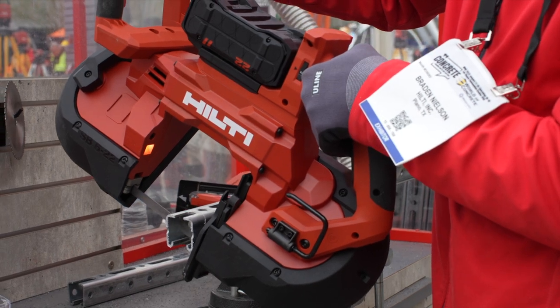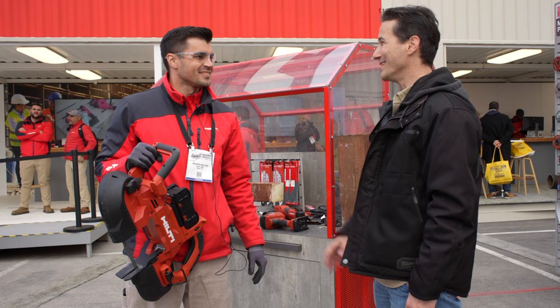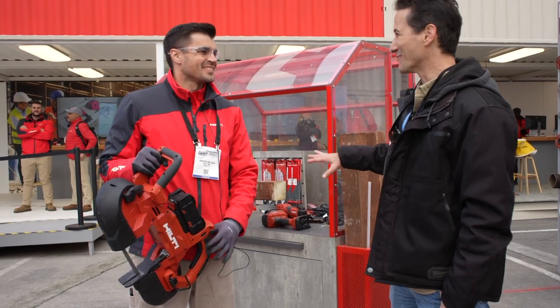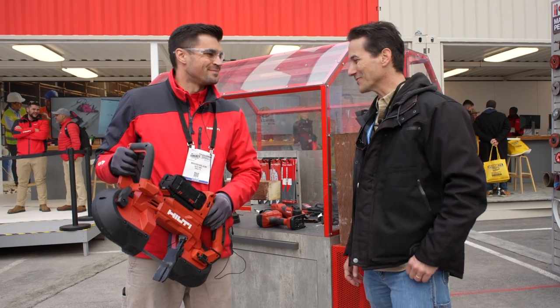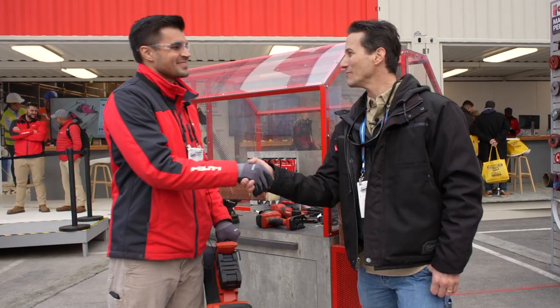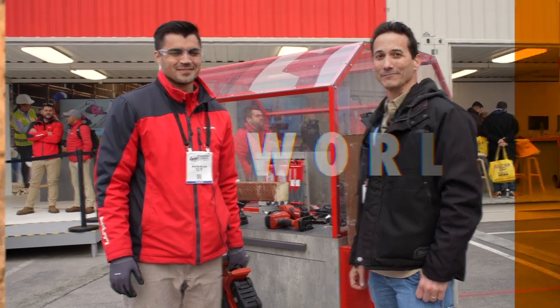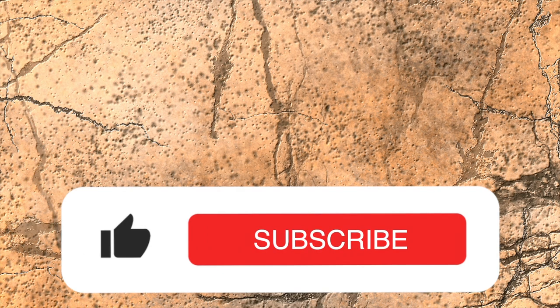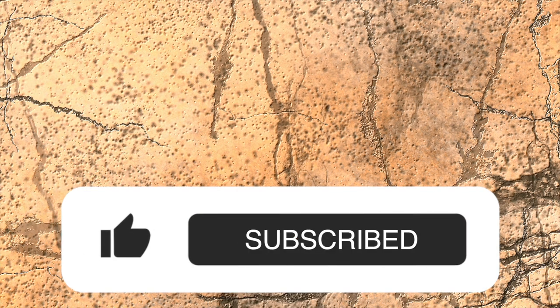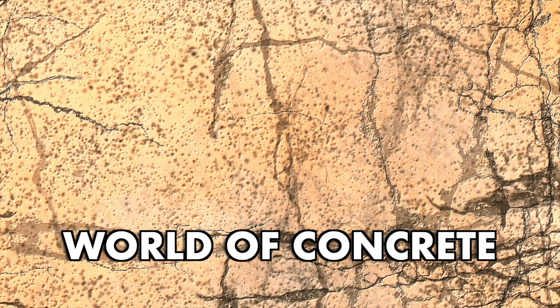Thanks for showing us that, Brayden. We can't wait to get them in for review and testing. These are two tools everybody's been requesting — especially the multi-tool — but this band saw is going to get a lot of attention too. Thanks for sharing that with us. We can't wait to see what else Hilti's got for us coming out in 2023. We'll see you next week.